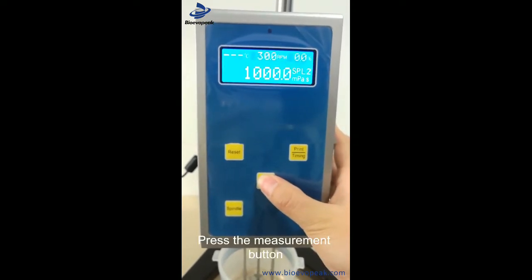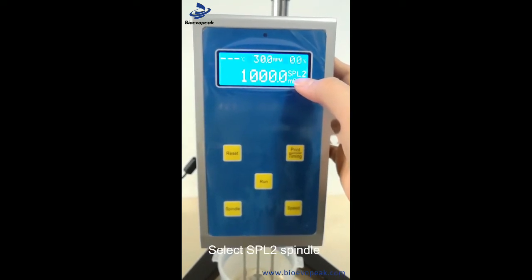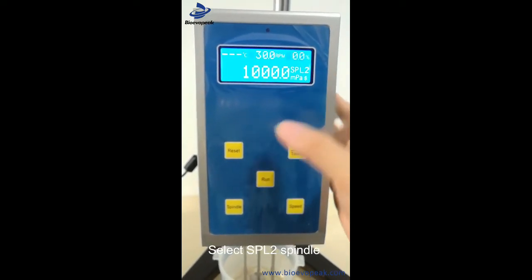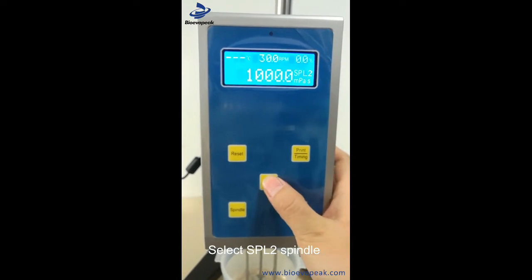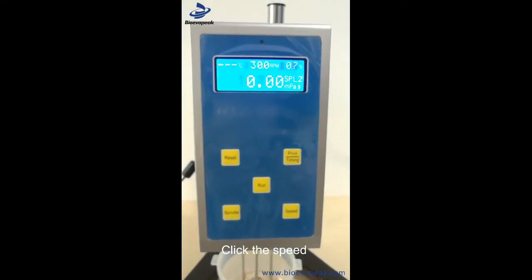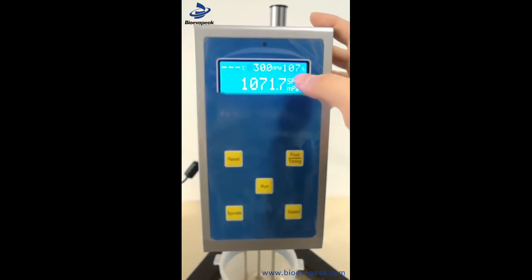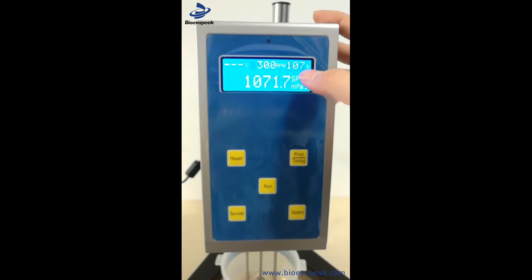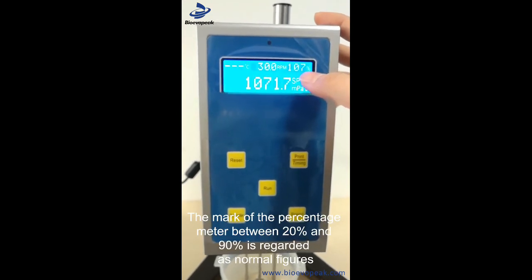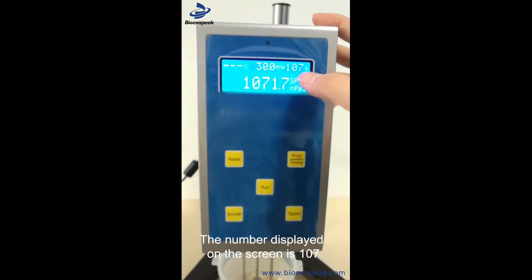Open the measurement key. Select rotor 2 (SPL2), then click the measure key. The effective measurement speed range is 20 to 90. The current reading is 107.